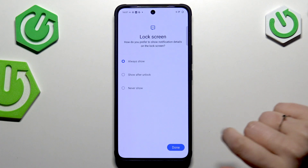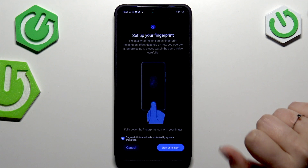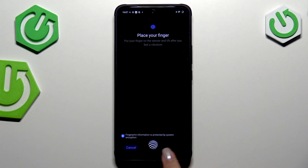Let me quickly set the pattern. Tap on Next to redo it and confirm. Here we can decide what kind of notification content we want to show, so mark the option and tap on Next.